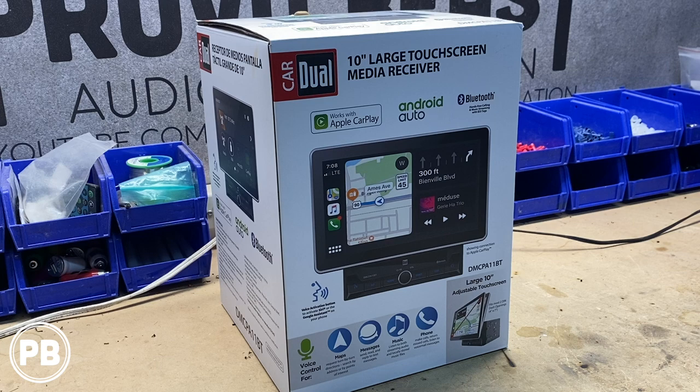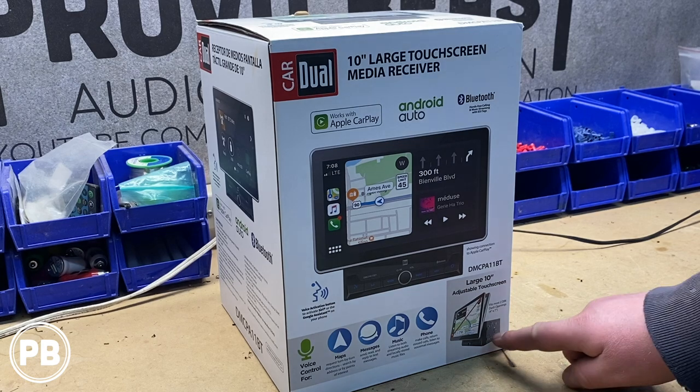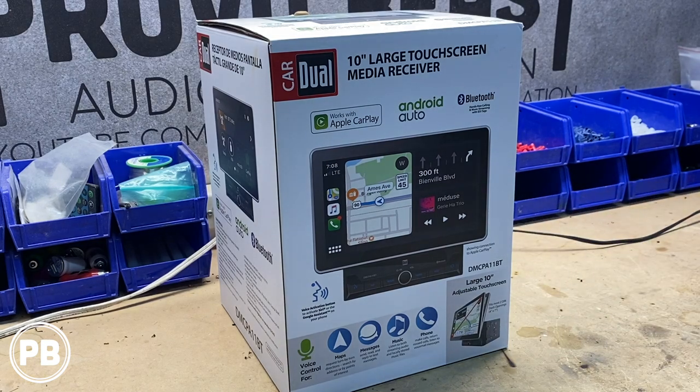Before we get this box pulled apart, some of the big highlights of this radio — first and foremost — is the screen size. It's huge. As you can see down in the bottom right-hand corner, it actually sticks out from the normal double-din radio. The chassis itself is a standard double-din; however, because of the screen size, it sticks out just a little bit and allows you to accommodate a large 10-inch screen.